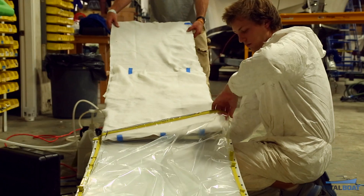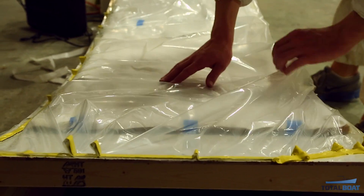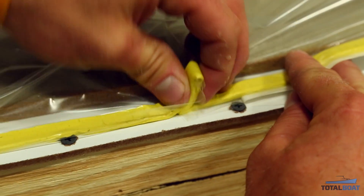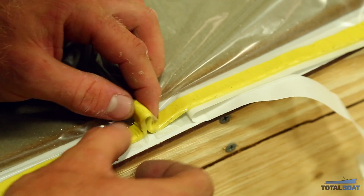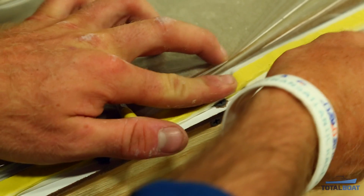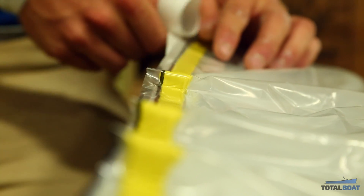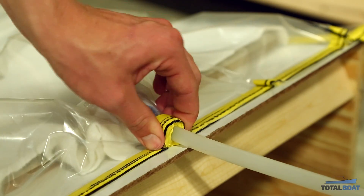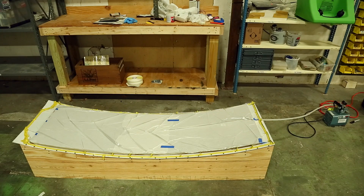Then we'll put breather on top to let the air flow out of the vacuum and make sure we don't have any air bubbles caught. Then we'll slide the whole thing into the bag. One thing you'll notice as I'm laying down the tacky tape is I'm putting these little creases — I call them darts — every so often. The idea is that you're putting an object underneath the bag, and without darts the object would lift the bag and you wouldn't get the vacuum to pull in around the corners. More darts are always better. We'll close off the top of the bag, pull all the air out, let the vacuum do its thing, and check on the product tomorrow.